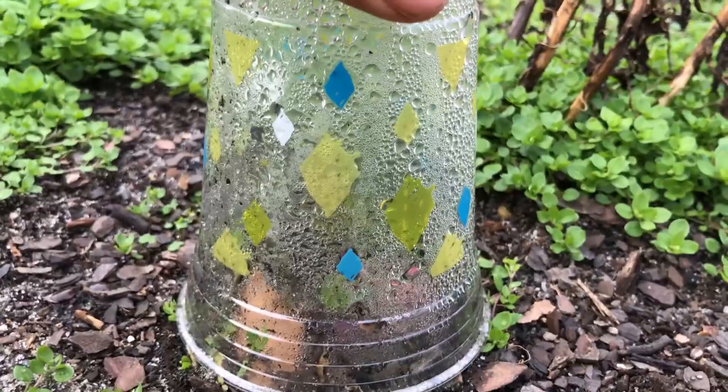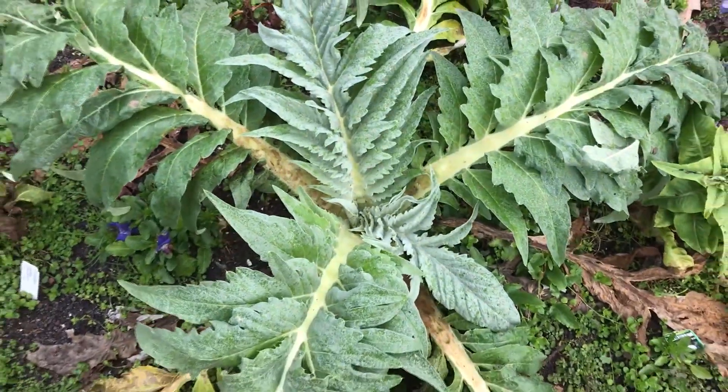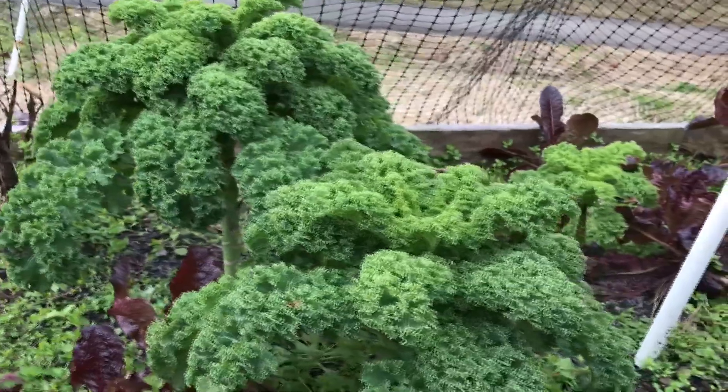So we were able to make a rainbow for St. Patrick's Day. But how does this experiment relate to spring? As plants start to bloom this season, they wouldn't be able to do so without capillary action. This process allows water to climb through the stems of plants, bringing essential nutrients to promote growth.